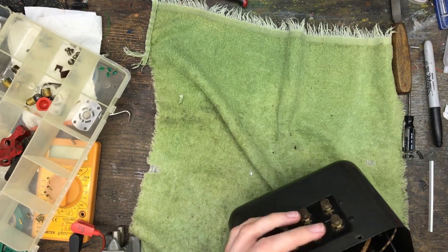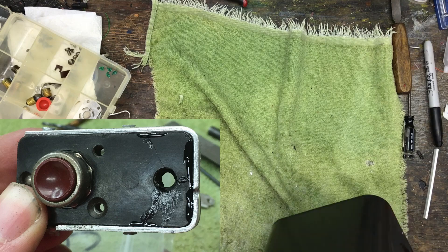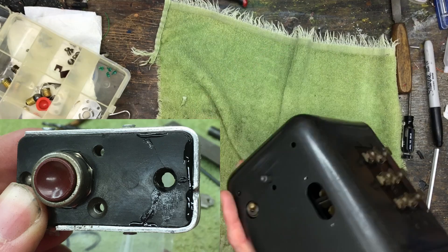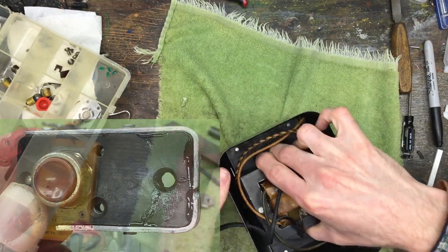So I made a reinforcement band to hold the bakelite frame together, this time ensuring that it will never come apart. You can see in this picture how I glued and screwed the band to the bakelite.